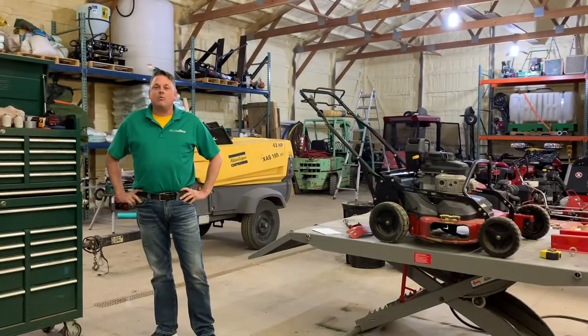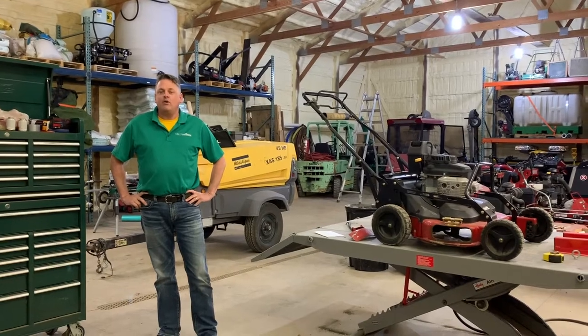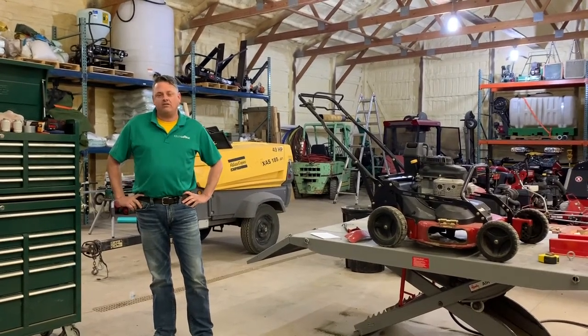Hello everybody and welcome to my shop. This is where the magic happens. And today on Kelly's Tech Tip, we're going to discuss how to set the height of cut on your mower.